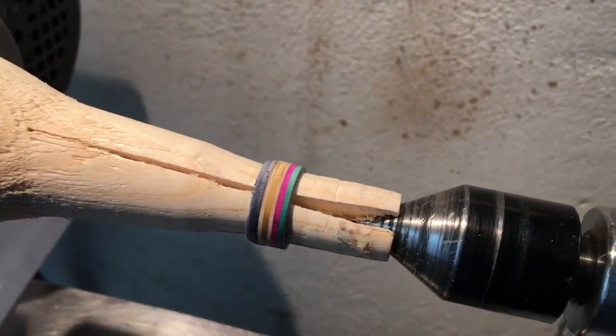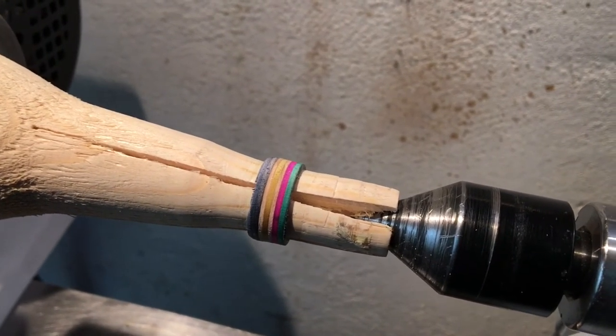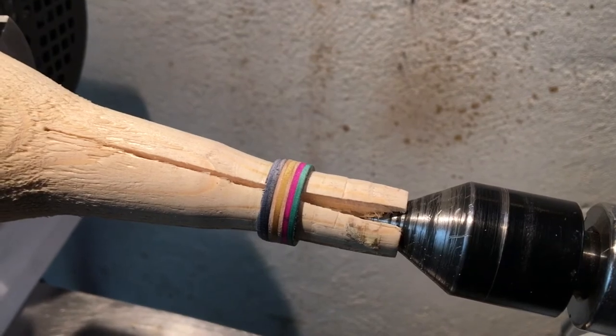As you can see, it's slowly starting to look like a ring. Now all that Peter's got to do is he's got a bit of sanding paper — it's got a 240 grit — and he's just going to sand it down.